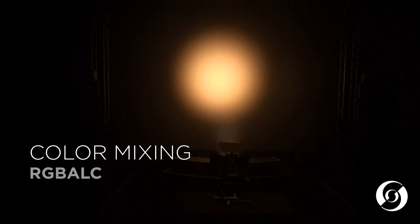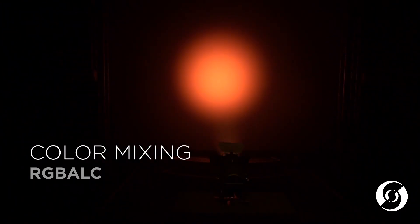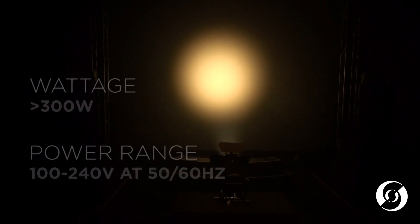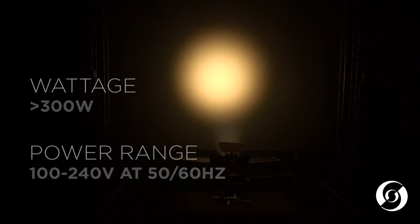The full color version utilizes a wide color spectrum red, green, blue, amber, lime, and cyan LED engine that can produce millions of colors. It has a total lumen output of 8,700 and can achieve a CRI greater than 95 when mixing white colors. The full color version operates at 300 watts max power consumption and can run from 100 to 240 volts AC.